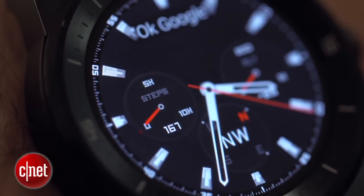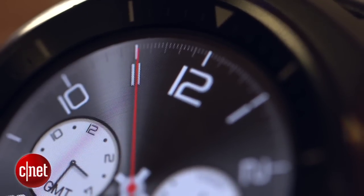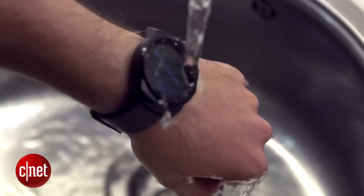Some faces also give extra information. The fitness one, for example, shows a tally of your steps throughout the day, while the hiking face shows a compass and your elevation. The crown on the side acts as the home button, there's a heart rate monitor on the back, and it's waterproof to one metre for up to 30 minutes.